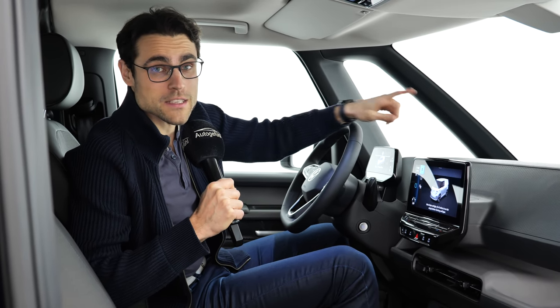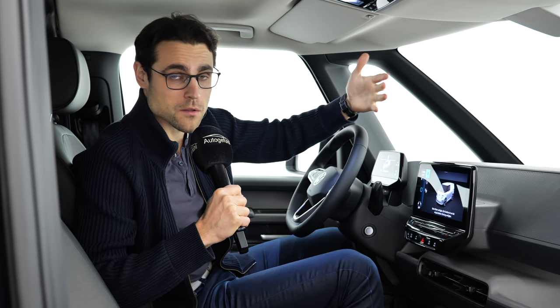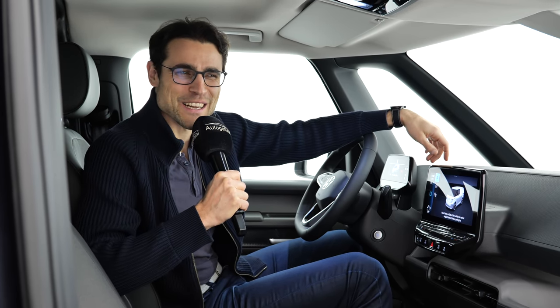Of course, you can also compare the VW T7, the new one with plug-in hybrid, petrol, and diesel options. And of course, the competitor is still the Mercedes V-Class.